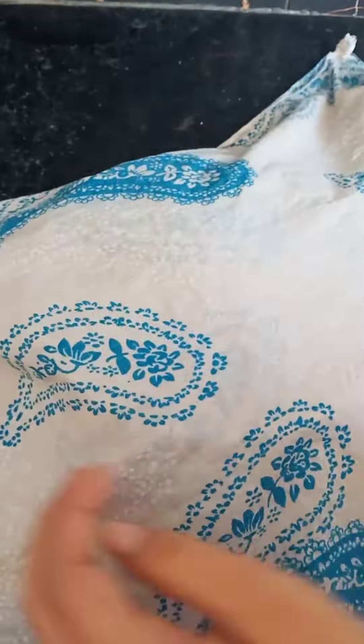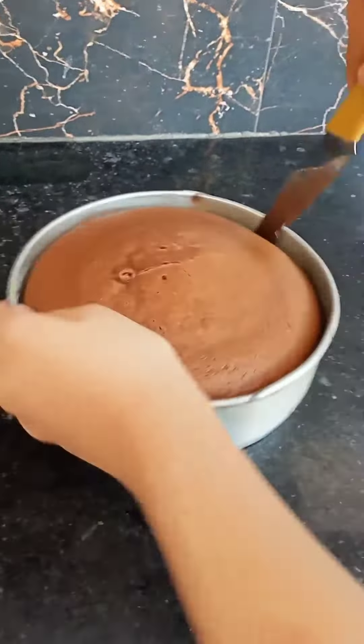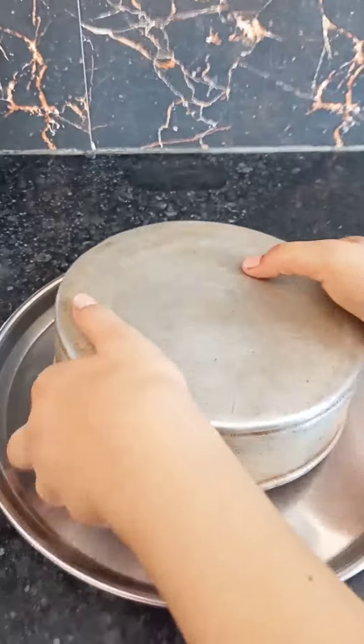I have kept it for 10 minutes. After that, we will remove the cake edges, and I will remove the cake with a knife and demold.